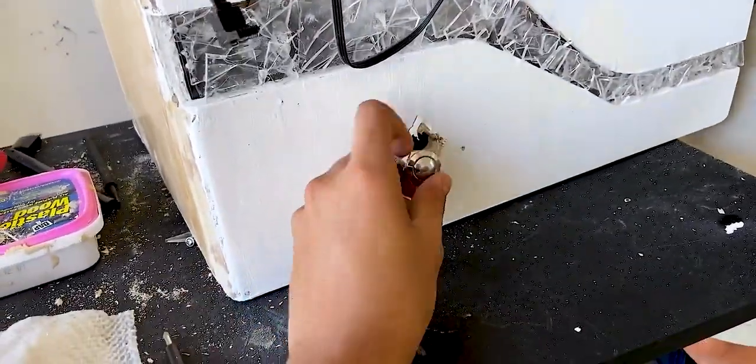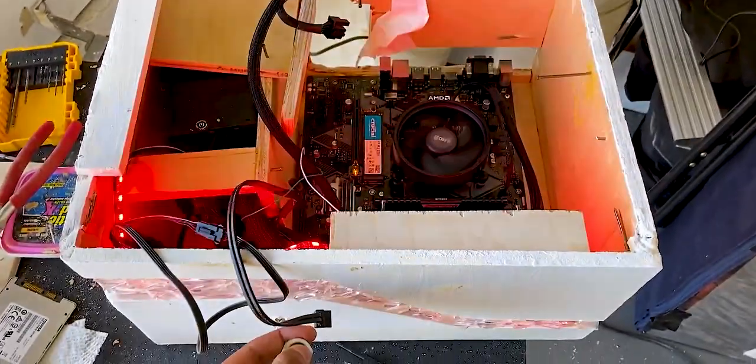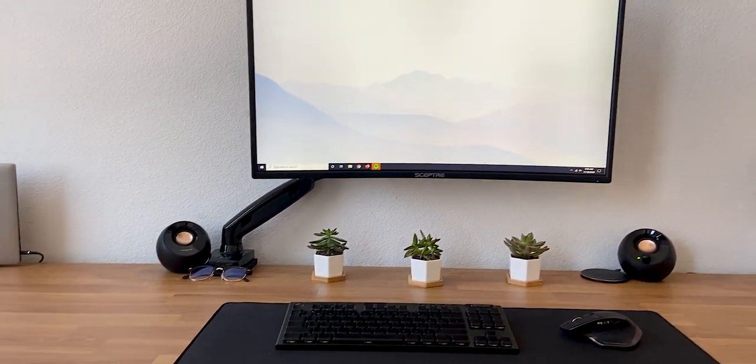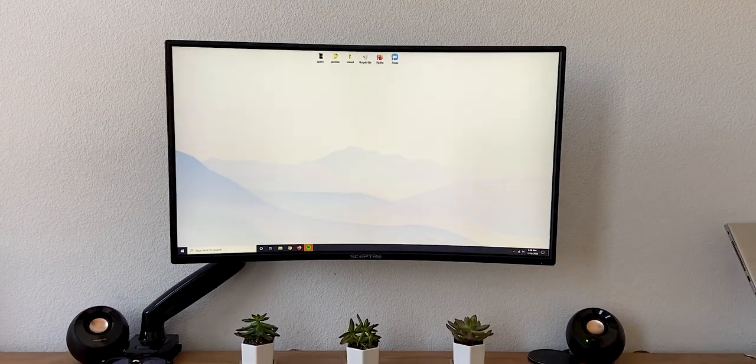As for the case, I'm not a huge fan of RGB lighting, but the acrylic shard gives a very nice visual effect, almost like the computer is breathing as it's powered on. To add to the floating appearance of the desk, I attached a mount to my 32-inch curved Spectre monitor, and at only $240, I'm able to get 1080p 144Hz resolution with AMD FreeSync.